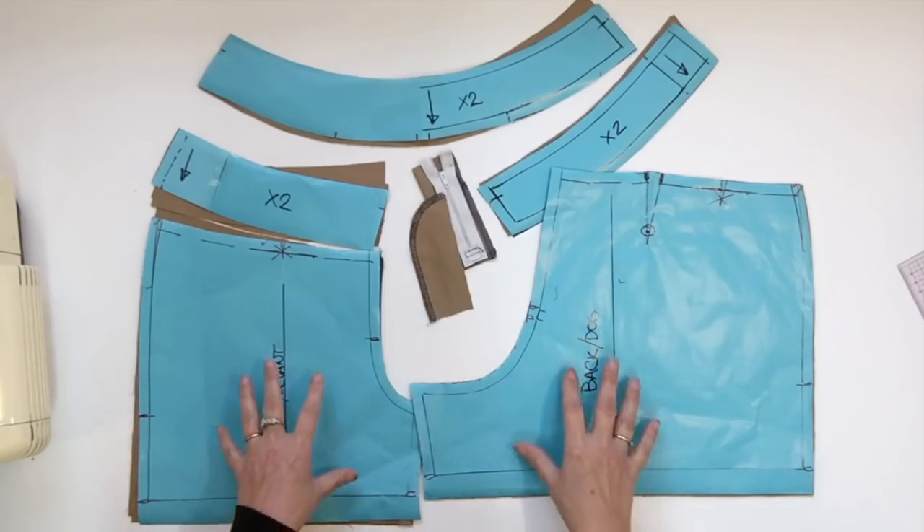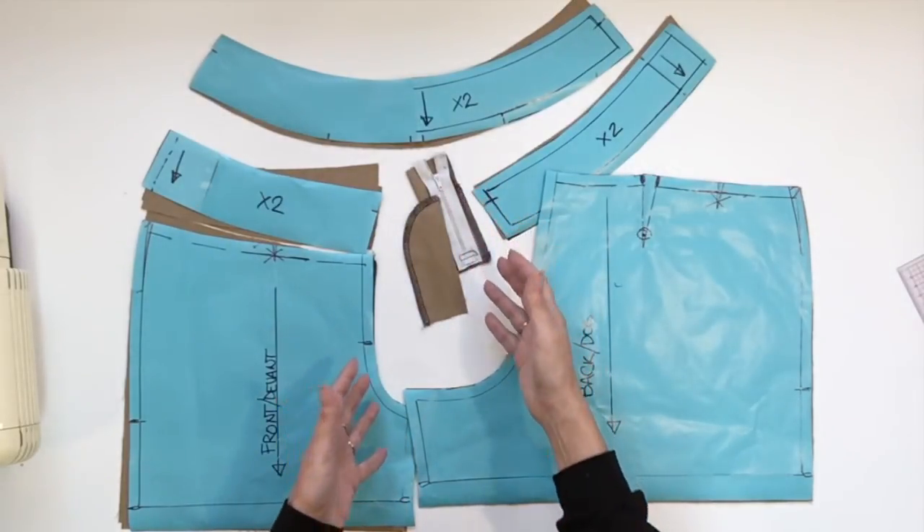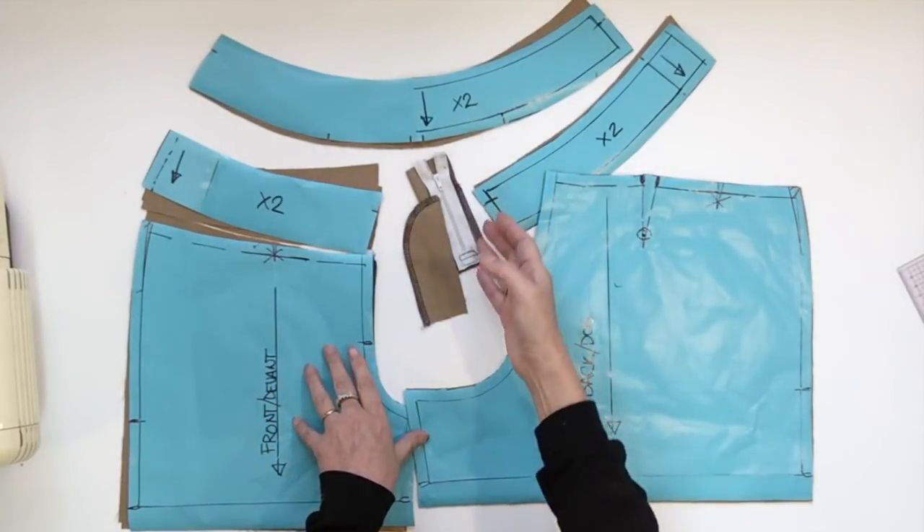Hello everyone and welcome to my channel. I'm Diane Desiel and today I'm showing you how to assemble the shaped waistband that I showed you in my last video. I did cut the short from my last video and I will show you how to assemble the complete short with the waistband.